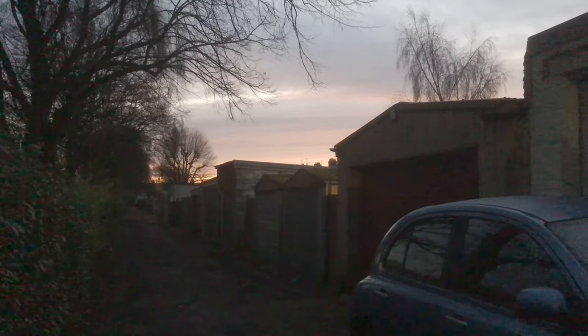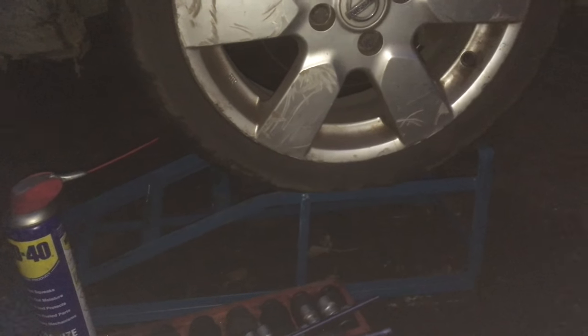It's early in the morning and we are working on a Nissan Micra K12, still a little bit dark but we can see enough. What we're going to be doing on this car is changing the exhaust, so we'll jump right into it. I've already jacked it up — got it on some ramps at the front and axle stands at the back.